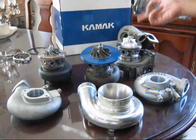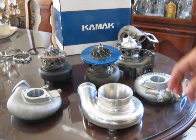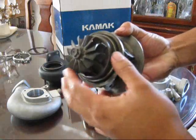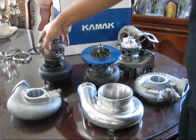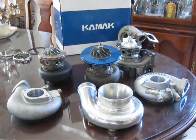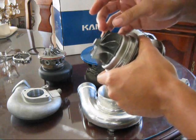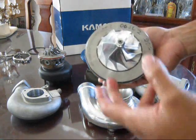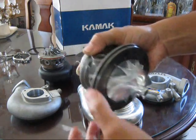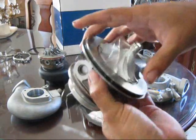The cool thing about the Kamak turbos is that if you compare them to the Tial and Garrett turbos, those still run an 11-blade cast aluminum compressor wheel and cost between $1,500 and $1,800. With the Kamak you get a 9-blade wheel made out of Inconel 713 alloy and an aircraft-grade 7000 series billet aluminum compressor wheel — and these turbos end up running a few hundred less than the Tial and Garrett. So you're getting way more bang for your buck going with Kamak quality.